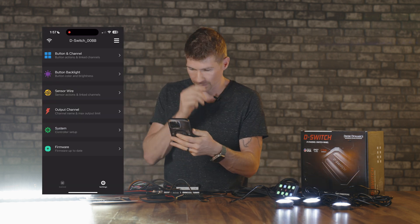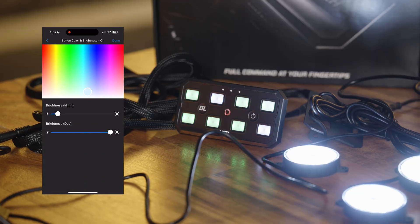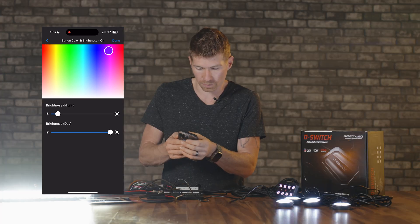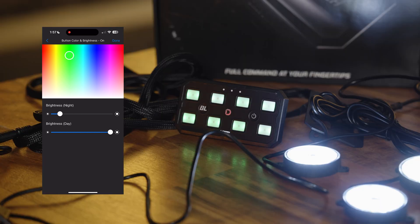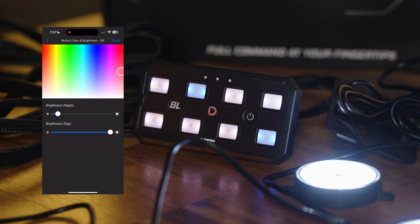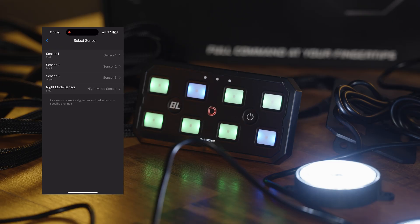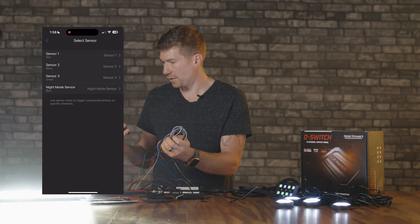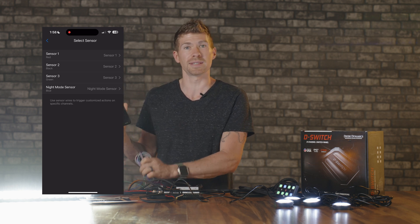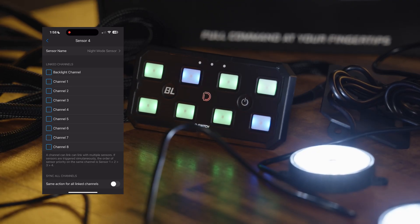First off, you can change the colors of your switch panel buttons. In the app, go to button backlight — when a button is on it's blue by default, but you can change it to whatever you want: orange, green, pink. You can also change the brightness by scrolling up — it gets super bright. You can change the color when the button is off, and even change the button warning color. You can also select sensors — there are configurable colors for sensor one, two, and three — plus night mode, and you can set specific channels to night mode individually.